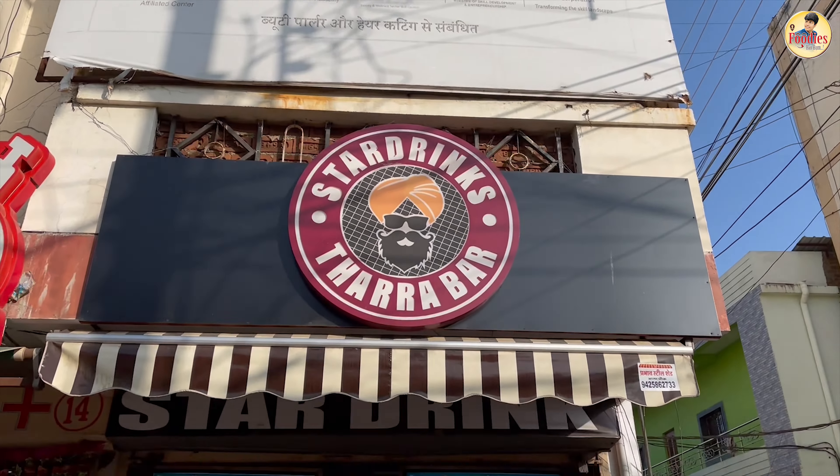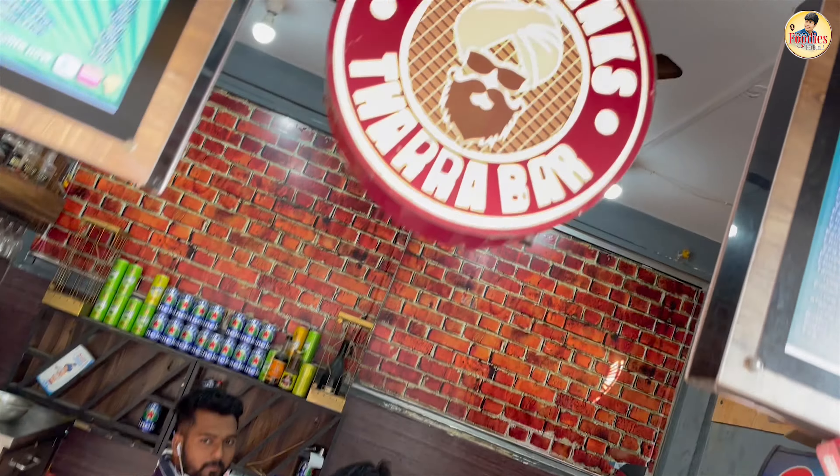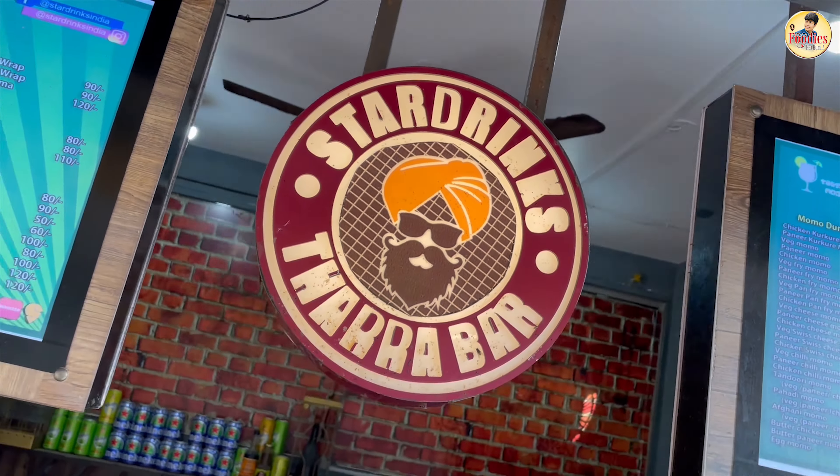After watching a new and delicious video, we are going to try the Star Drinks. In the Star Drinks, we are going to taste the guava mocktail.